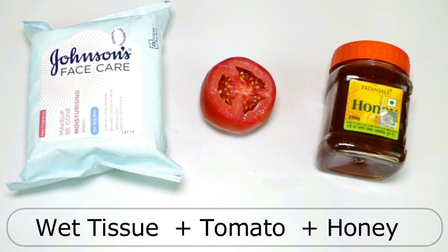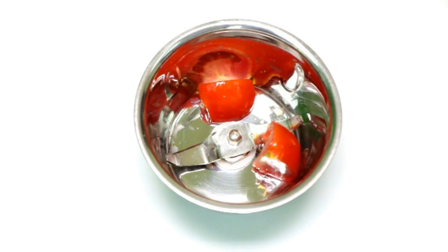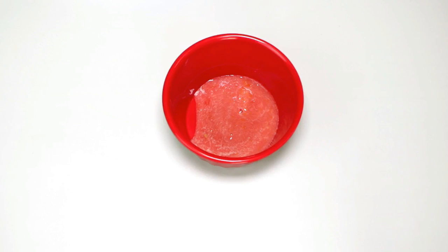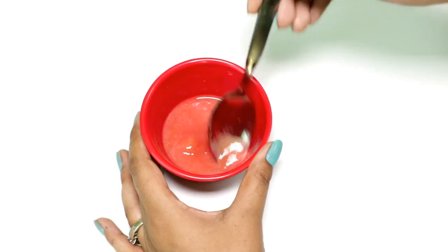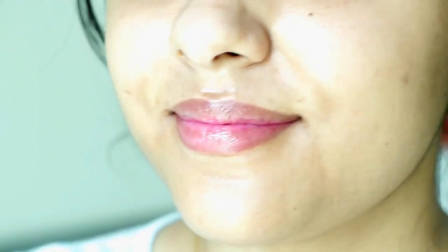It's time to proceed on to our second step, for which we need some wet tissue paper, honey, and half a tomato. Now I will be grinding half a tomato in a mixie, and in a bowl I will be adding the tomato puree and about half a spoon of organic honey. Honey will help in giving nourishment to your lips and will also help in removing any kind of darkness on your lip area. Mix both of these ingredients really well and apply this mixture using a wet tissue paper. This step will create friction which will further help in removing the darkness on your lip area. Do this step for about 5 minutes and that's it.